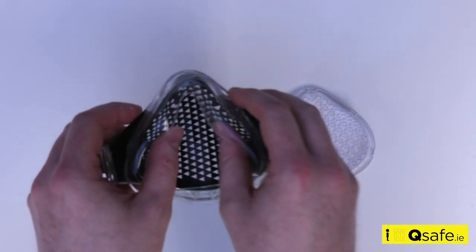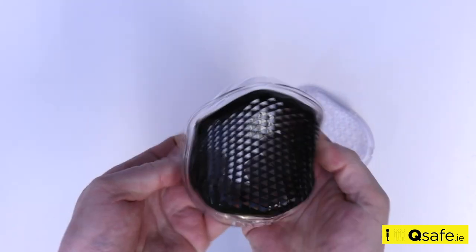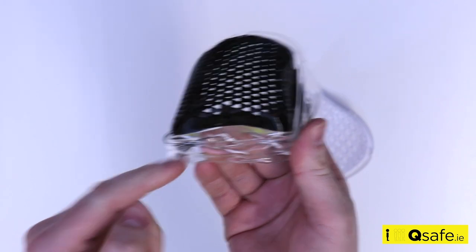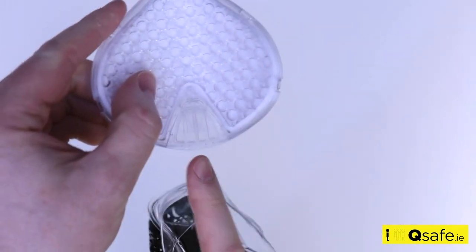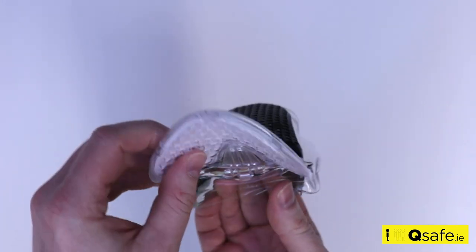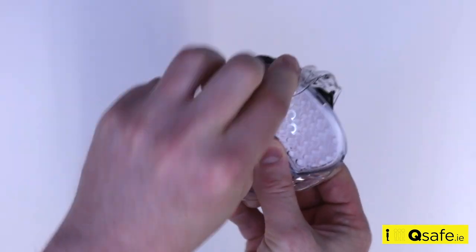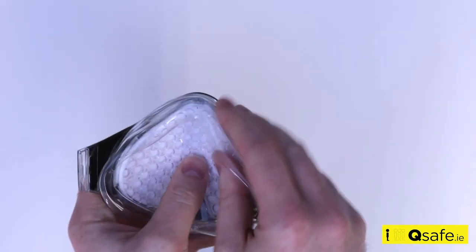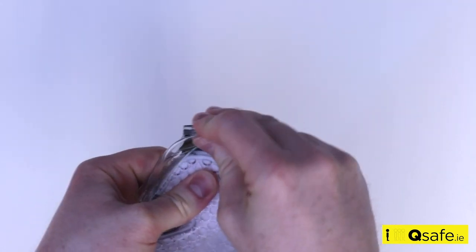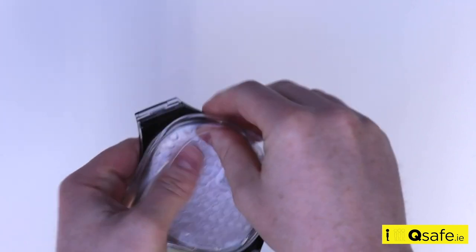To reinsert the filter housing, you can turn the mask inside out so that the four small pins align with the pin holes in the silicone mask, then stretch the mask body around the filter housing. Check around the edges to ensure that the silicone lip on the inside of the mask securely fits around the filter housing to give a good seal.